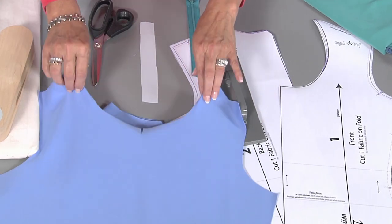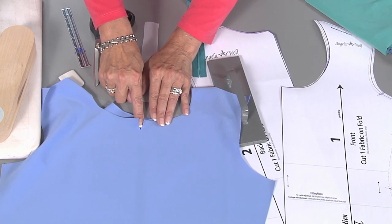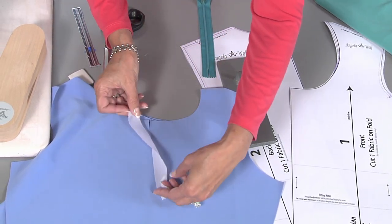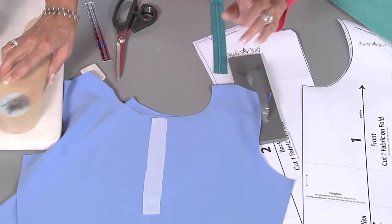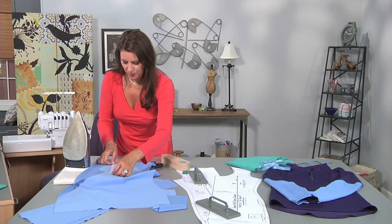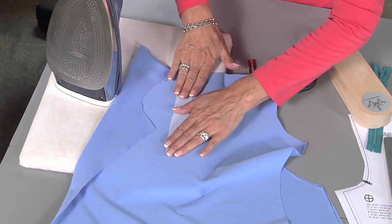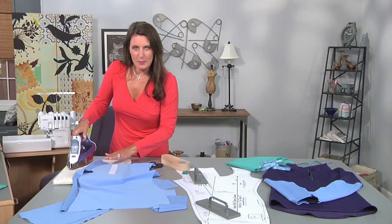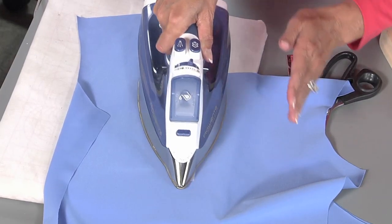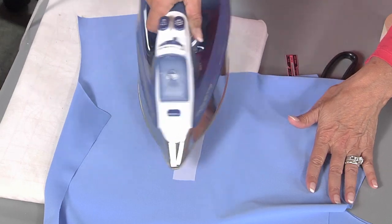I'm going to be using two different pieces of fabric just to show you. What I like to do is give myself a notch for the center front — that will give me a guide for where that zipper is going to go — and then I will press this into place. For those of you that have not used fusible interfacing or get a little nervous about that: the side that's rough is the side that goes towards the wrong side of the fabric, and you have your iron at a medium setting. I prefer to use a little bit of steam and just hold this in place up and down, just like this — a little bit of pressure. Do not go like this.